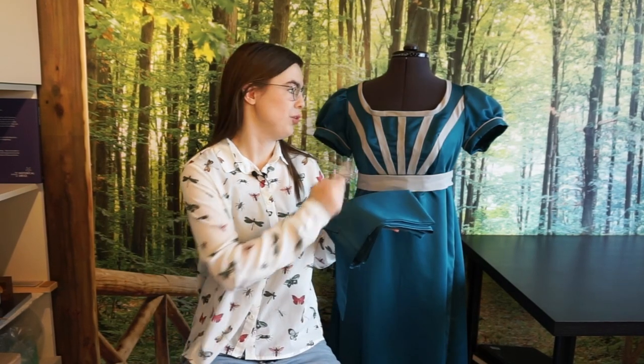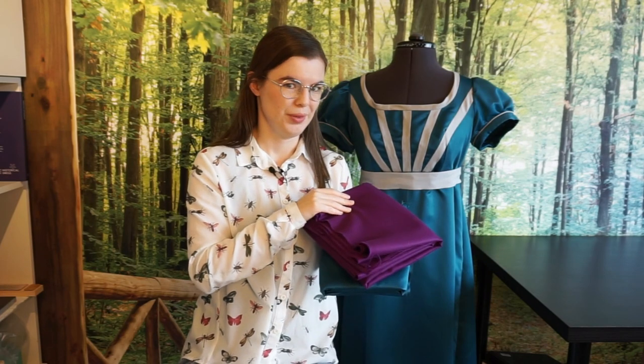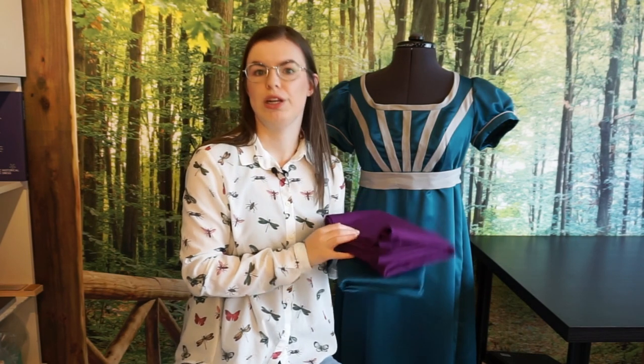Then it was on to deciding which fabrics to use. I still have the blue left over from the dress itself, but a blue jacket over a blue dress would be very blue, so I decided to use it as the lining — it is a satin of sorts, so it's also very suitable for lining. Looking through my fabric stash, I came up with this very bold purple. I think for Regency that's actually very suited — the dresses were pretty bold — and this purple with this blue makes a really nice combination. And I've got plenty of it.